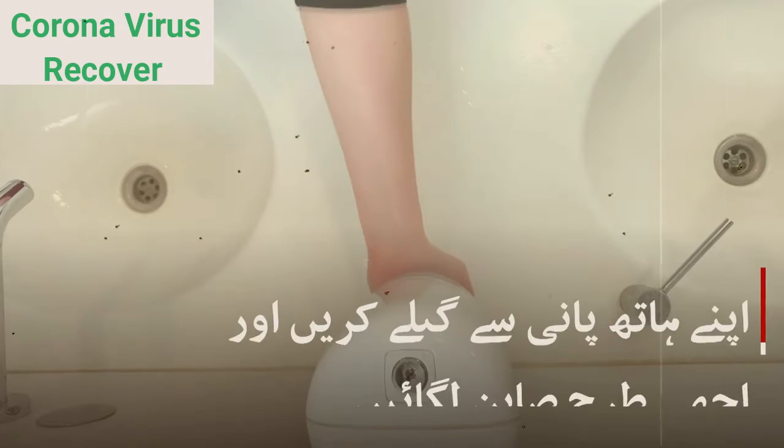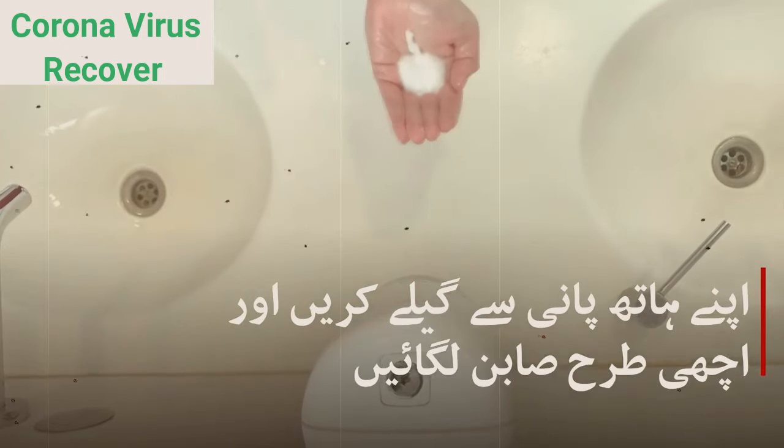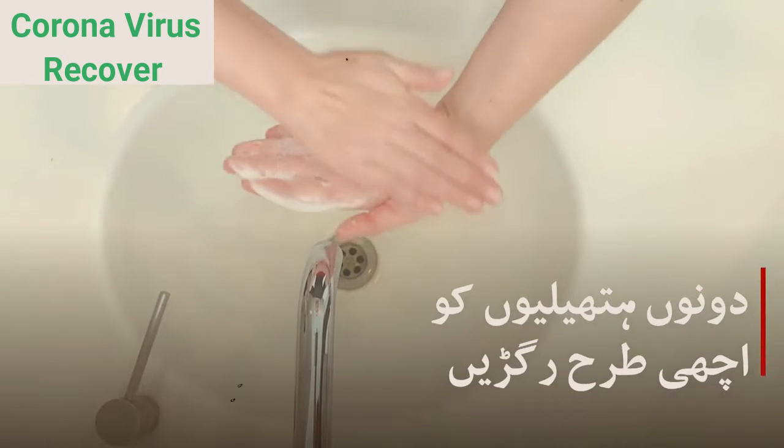And yes, there's a right way to wash your hands. It's something of an art form — a timed, multi-step process that can involve some light singing. Here's the CDC's official hand-washing how-to. All you need to follow along is a sink and soap.